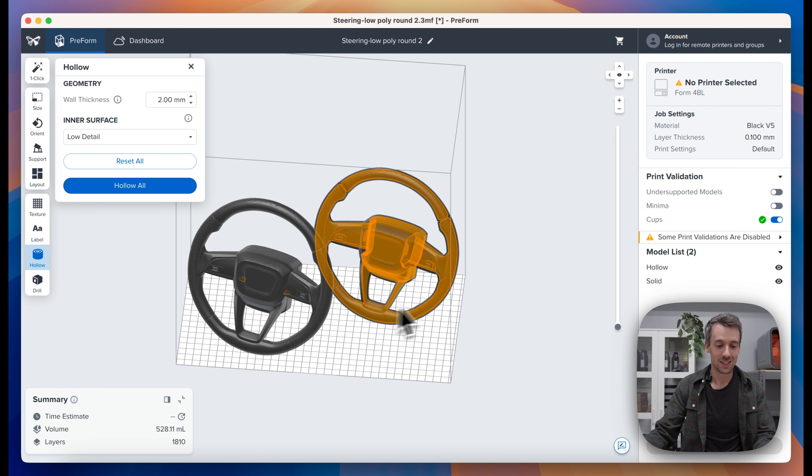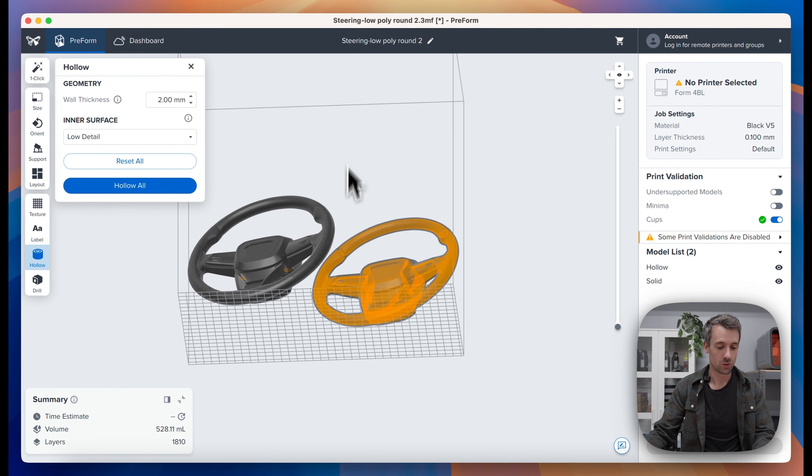The drill tool makes it possible to relieve cups. Cups are this pesky yellow shading that we see within a part. Once you create a hollow model you're almost always going to get a cup, and that will cause printing issues, so we can relieve those cups using the drill tool.